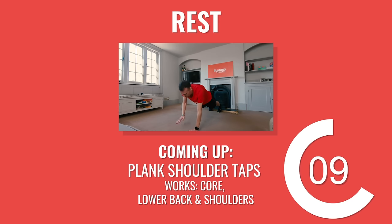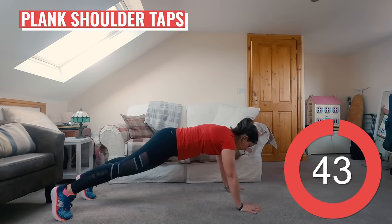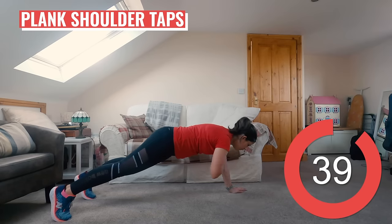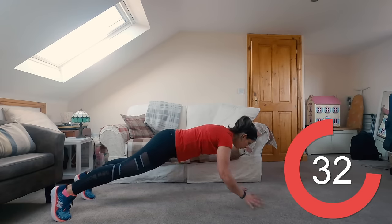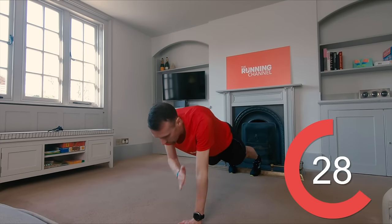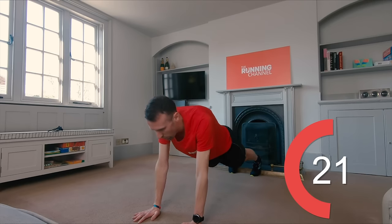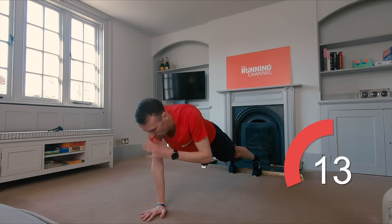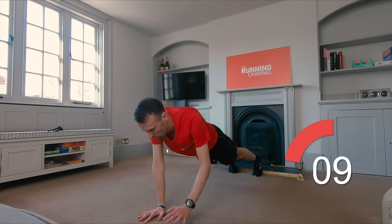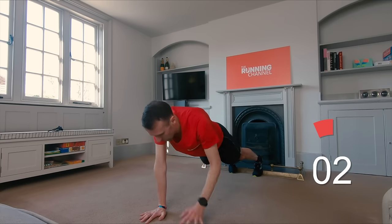Awesome — almost finished round two now. Here's your last exercise coming up — it's plank shoulder taps with Andy. Draw your shoulders down and back, don't hunch. Keep hips in line with shoulders so your body forms a long straight line. Squeeze those legs and glutes for support. 10 seconds left.